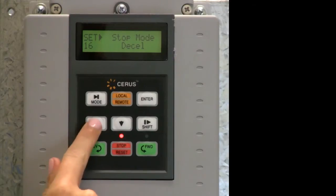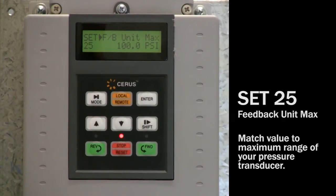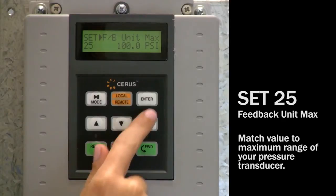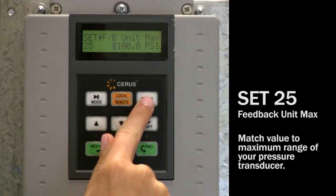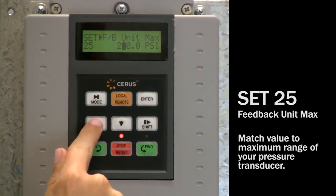Set 25: navigate to set 25 FB unit max. The default is 100 PSI. This value should match the maximum range of your pressure transducer. For example, if you have a 0 to 250 PSI transducer, program a value of 250 PSI.